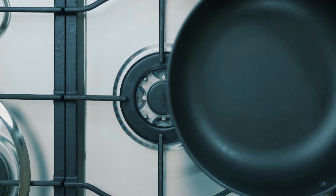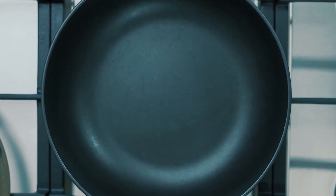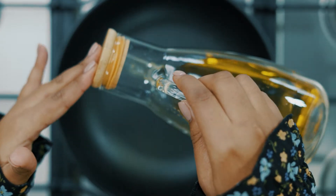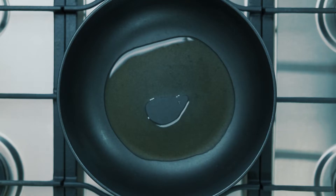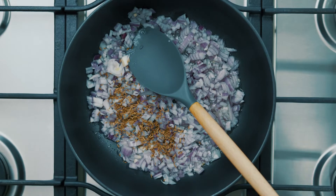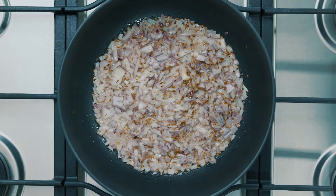Now take a non-stick medium pan. If you don't have one you can use any pot you like, just be careful not to burn anything. To that you're going to add some olive oil, and once the oil is hot enough, add in your chopped onion and one teaspoon of cumin seeds. Let that cook until the onion is translucent.